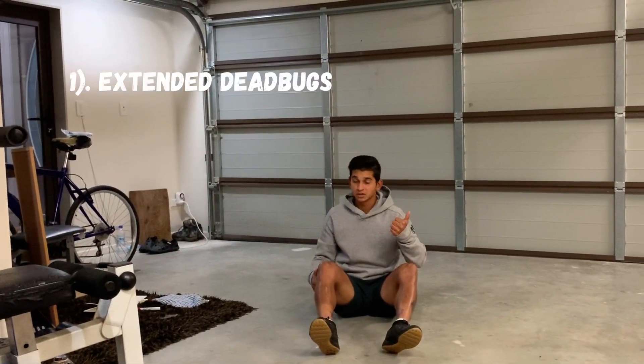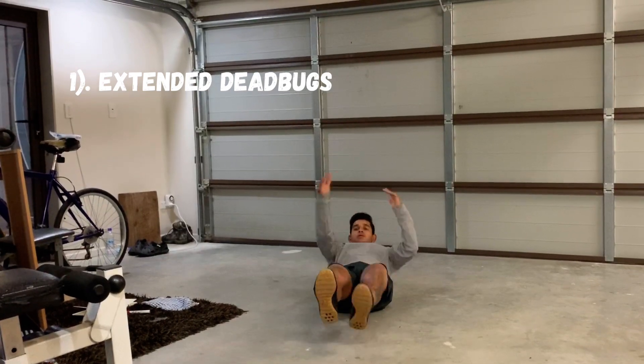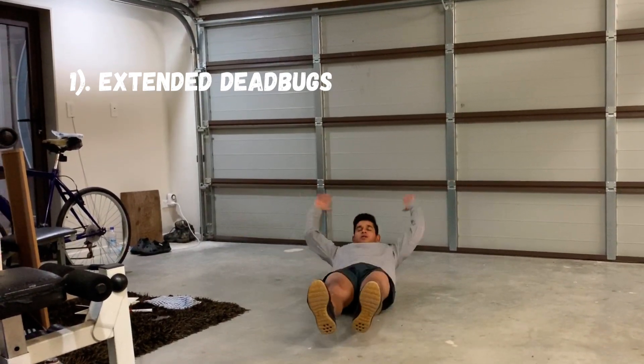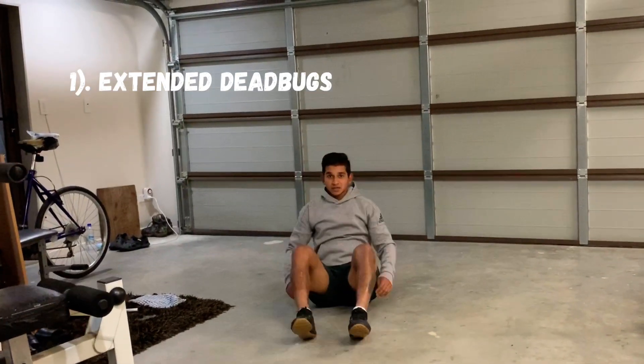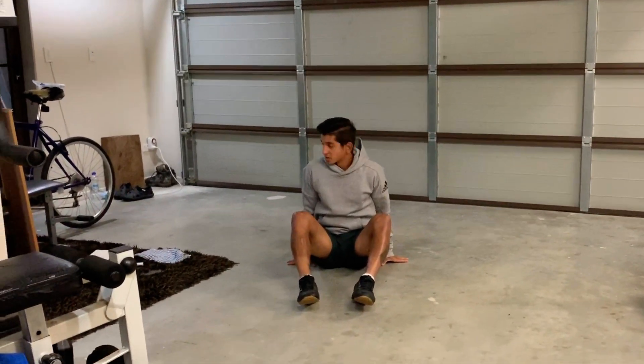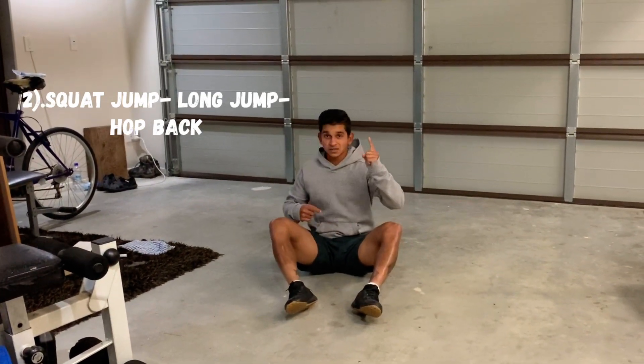The first one is extended dead bugs. Stay in that hollow, sit up, back down hollow and sit up. Make sure that your back's entirely pressed into the ground — like I always remind you guys — not slacking, push that belly button into the ground. So that was exercise number one.